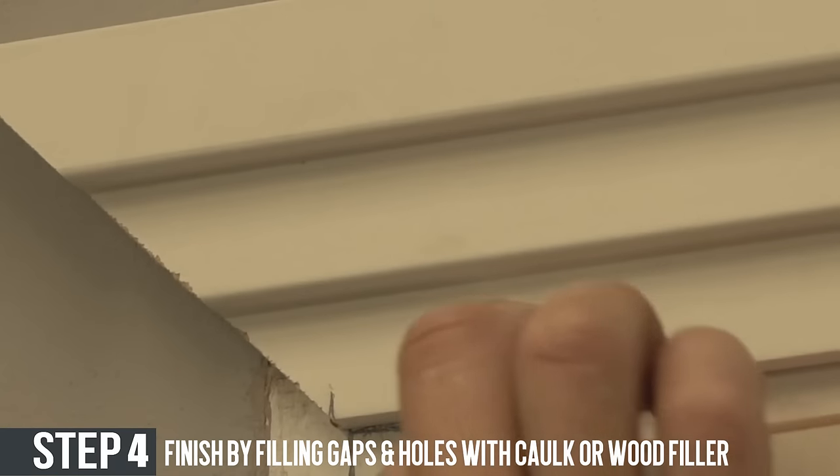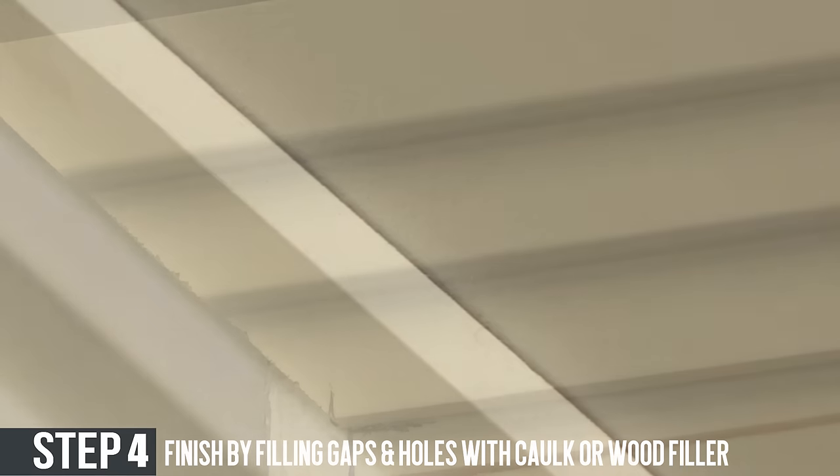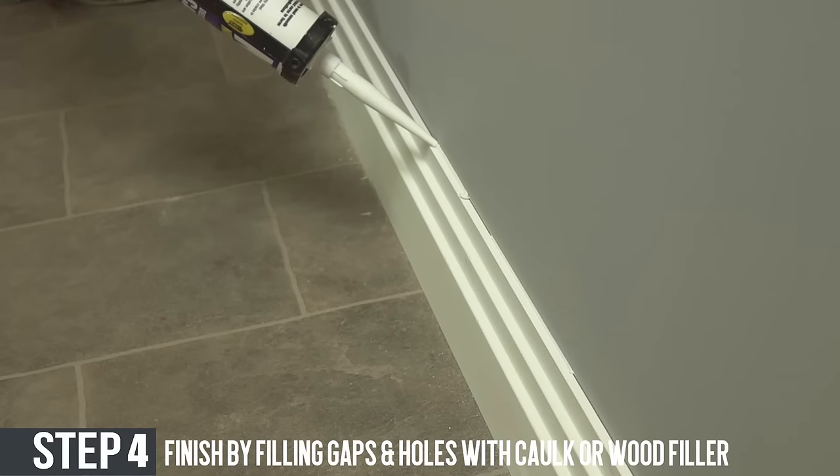Step four. Once you've finished fixing the skirting boards to the wall, check for any gaps in the top, fill them in with cork, and fill in any gaps that have occurred on the fixing of your skirting board.